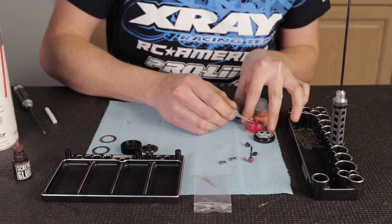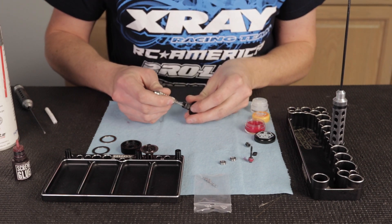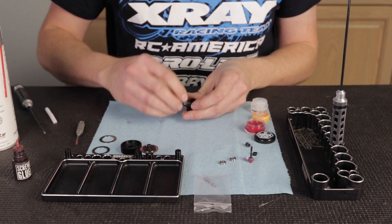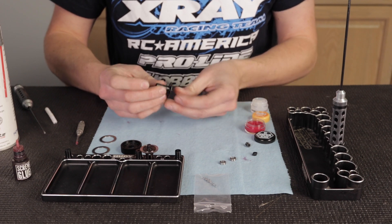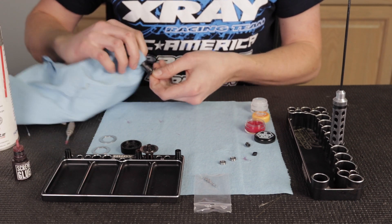Once I've got that done, I'm going to put a little bit of RC Blood inside the out drive as well, where the thrust bearing goes, because essentially that is the outer race of the thrust bearing. So you want to make sure that's well lubricated and fully greased up there. I'll wipe off the excess once I push it in.